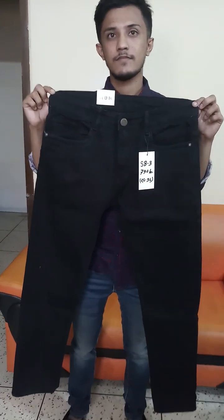It is black. We have a small pocket on the front. This is a full view showing the small pocket detail.